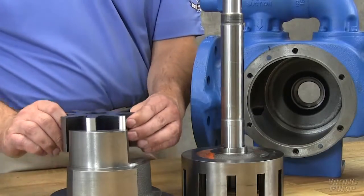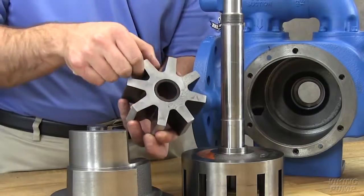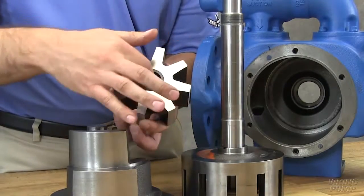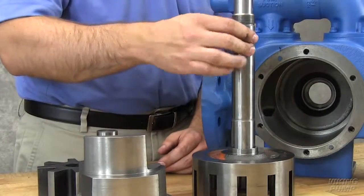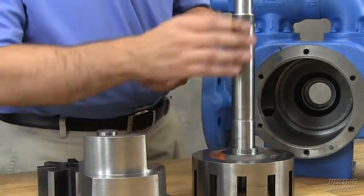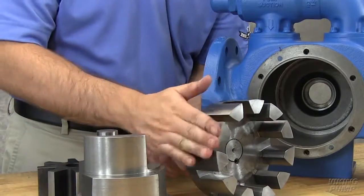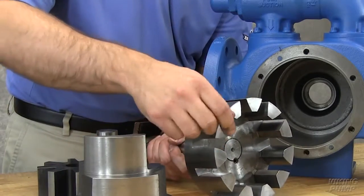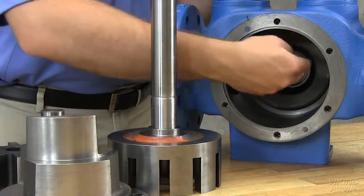Inspect pump parts for wear, particularly critical parts such as the idler pin, idler bushing, idler gear, rotor and casing. Whenever the mechanical seal is removed from the pump, it is advisable to install a new one. Check parts for nicks, burrs and excessive wear. Replace any worn components. Make sure both are free of dirt or grit.